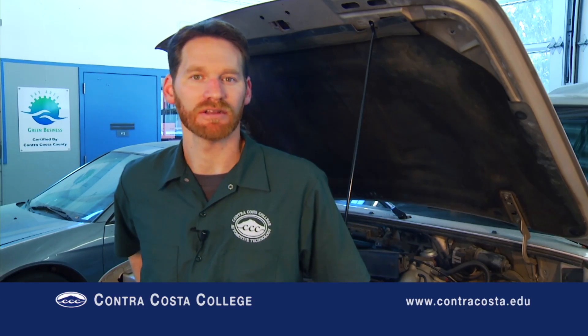That's the end of this episode. Thanks for watching — hope you found it fun and informative. Please feel free to check out the other videos in the Contra Costa College Automotive Technology Instructional Video Series.